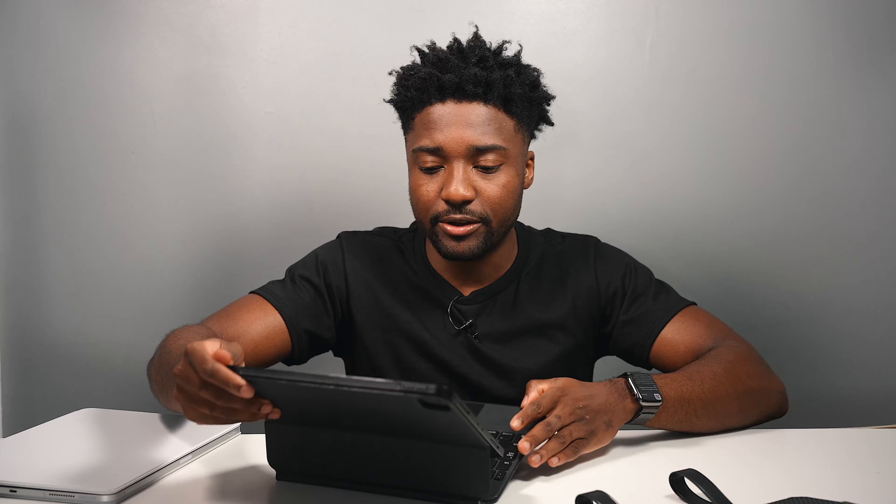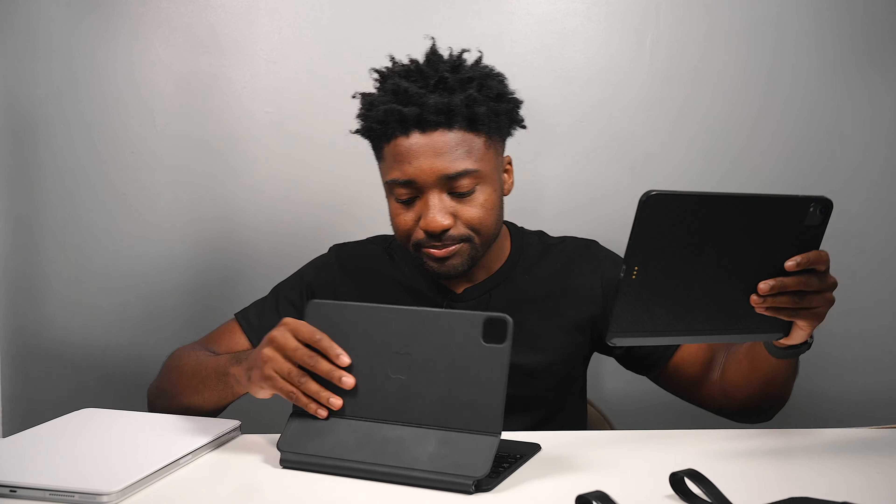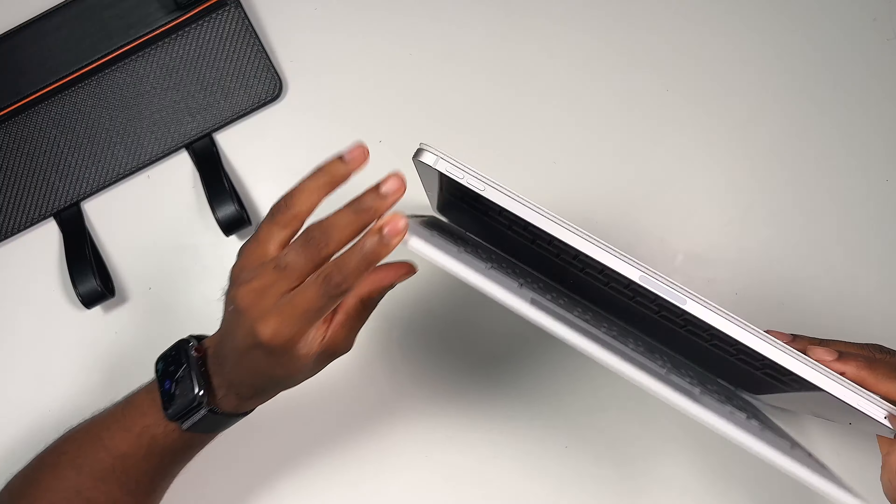I have the Pitaka Mag Case for the iPad right here, so unfortunately it's not yet available for the 11-inch — but keep checking the website, and I'll update you guys in the comments. I have my 12.9-inch iPad Pro and I have the black. They also have a white Flipbook Case to match the white Magic Keyboard, but that's not yet available either — for both the 11-inch and the 12.9-inch, the white color isn't available just yet.